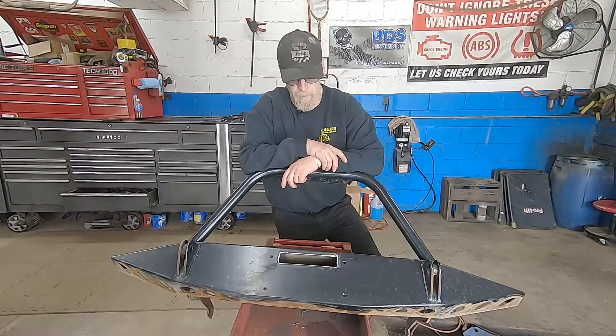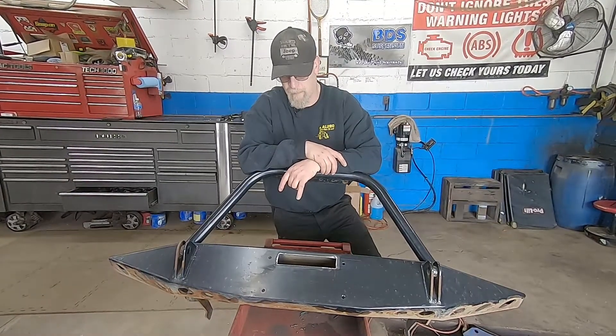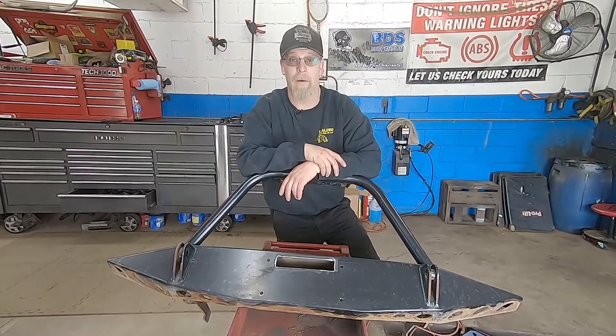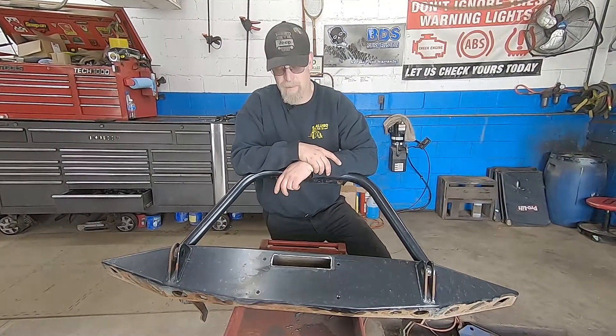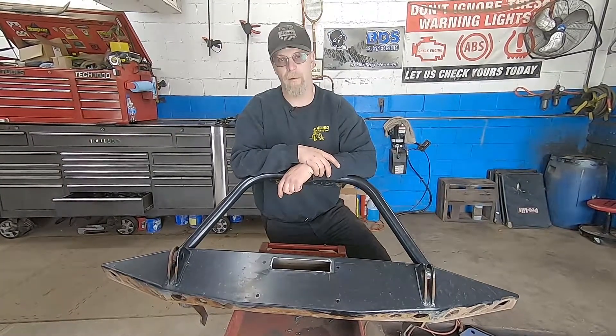We've got the winch fitted. Got everything cut out and set up for the fairlead. We're going to send this out to get media-blasted and powder-coated. As soon as it comes back, we'll get it put on and then do some custom wiring and mount the control box for the winch out of harm's way. Not a lot of room behind the bumper, so we're going to have to customize a bit.